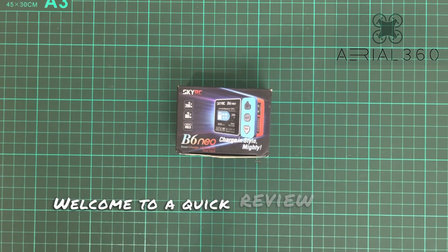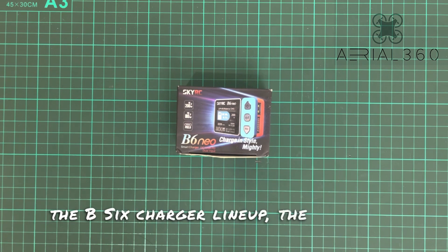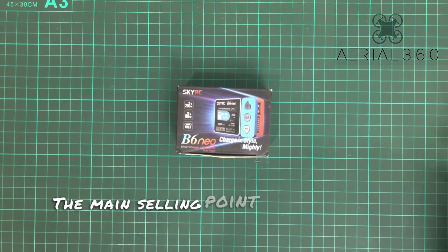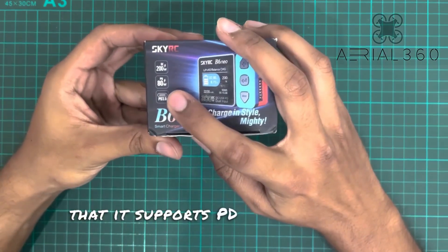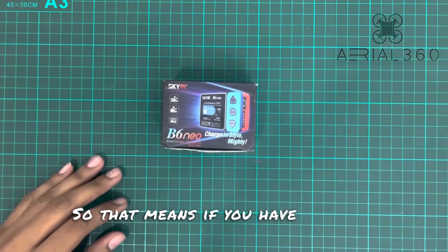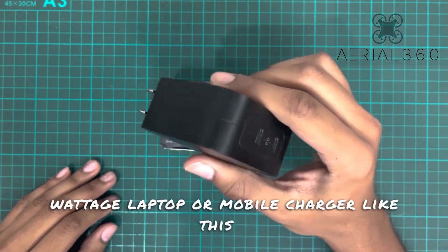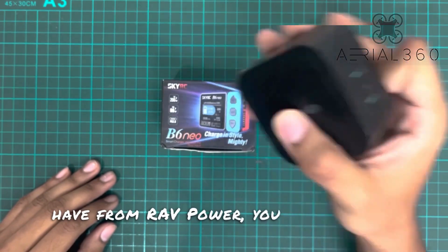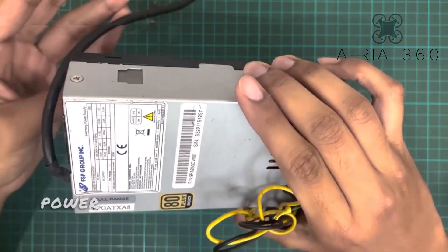Hello everyone, welcome to a quick review of SkyRC's latest addition to the B6 charger lineup, the B6 Neo. The main selling point of this charger is that it supports PD 3.0 USB-C input, so if you have any high-wattage laptop or mobile charger — like this one from RaftPower — you can use this instead of having to plug in a DC power supply.